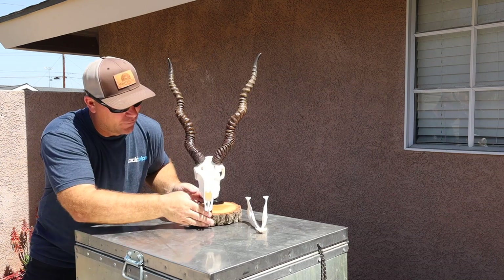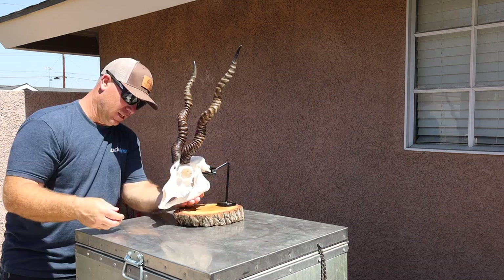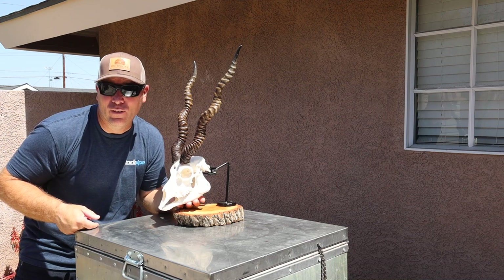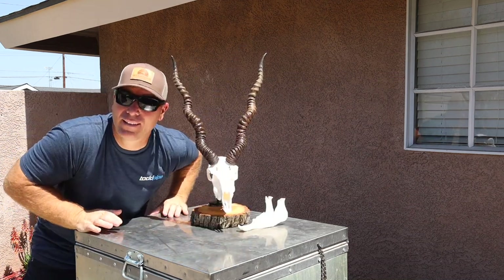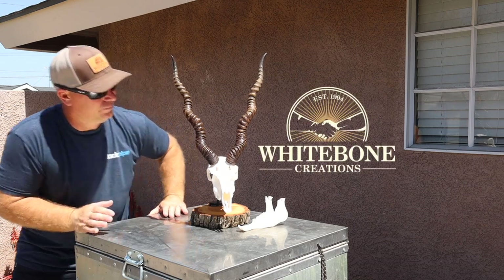Just another beautiful animal. If you wanted to put the bottom jaw on it, it looks about like that — kind of cool looking. To each his own, don't be afraid to try. Thank you for watching and go be kind to one another.